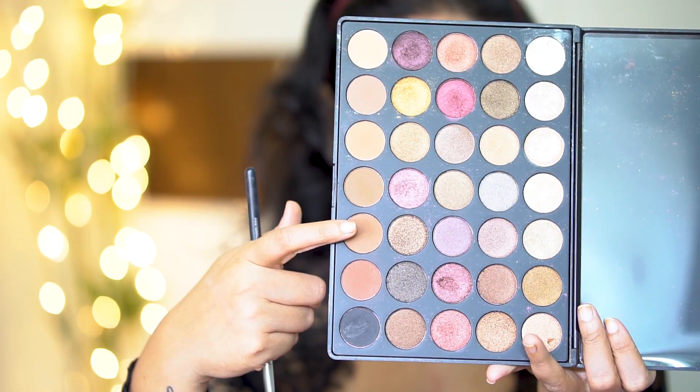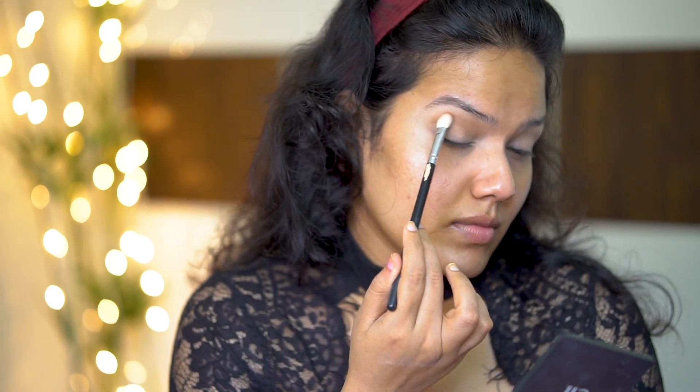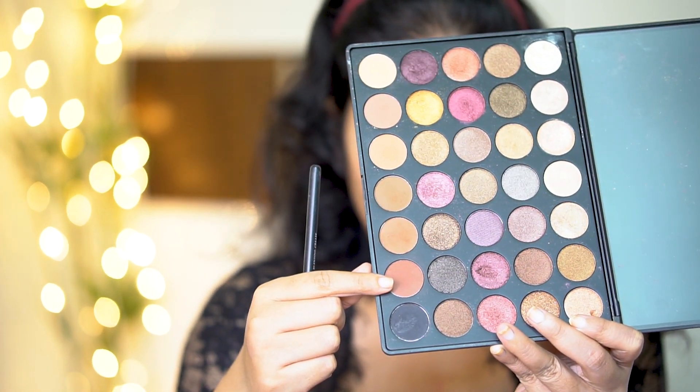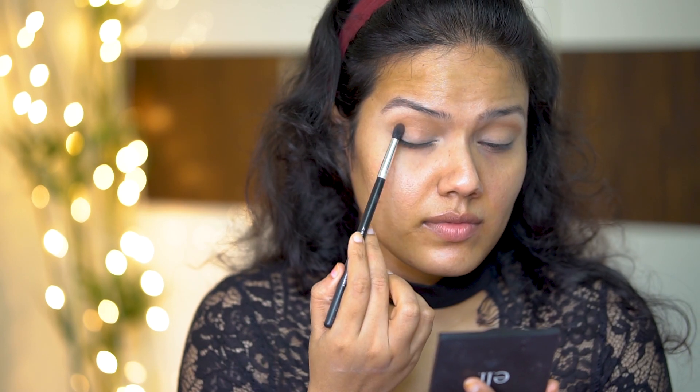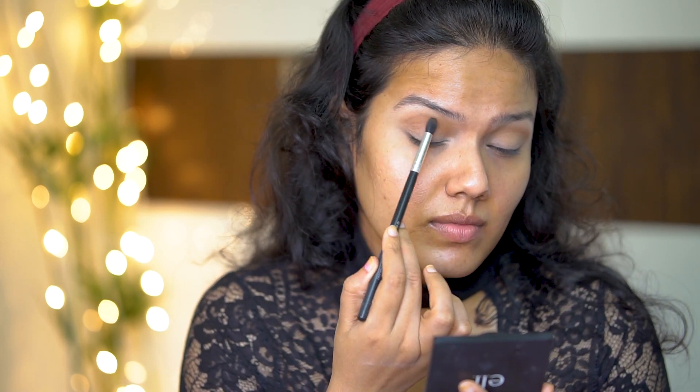Now taking this shade from my Morphe 35F palette and applying it on my crease area as my transition shade. Now going with a little more darker shade than the previously applied shade and applying it just below the crease area to intensify the color.